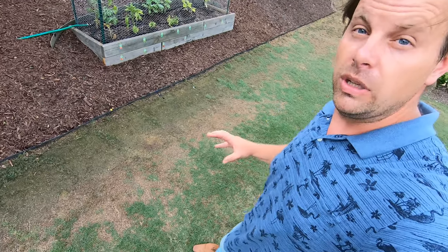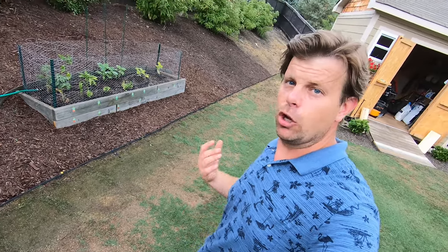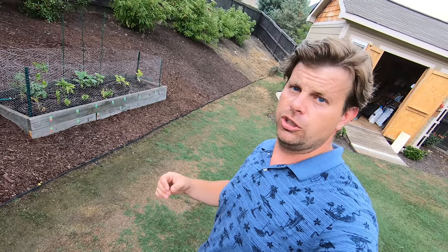Today is June 5th. We're going to look at the status of the lawn and go back and compare it to what it was on May 14th when I had to do that scalp due to not mowing the yard for 12 days. Don't really want to talk about that anymore. I think I have some footage in between those time frames to show the progress. This area here has probably done the best as far as I can see on a day-to-day basis without having to go back and look at photos.